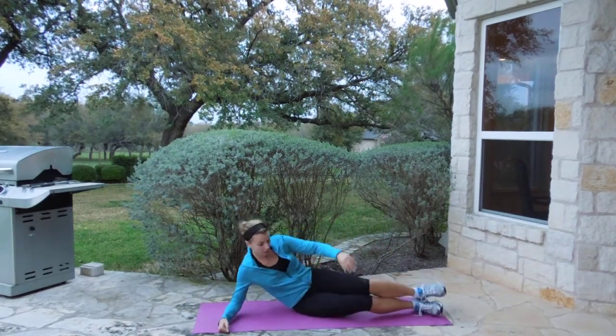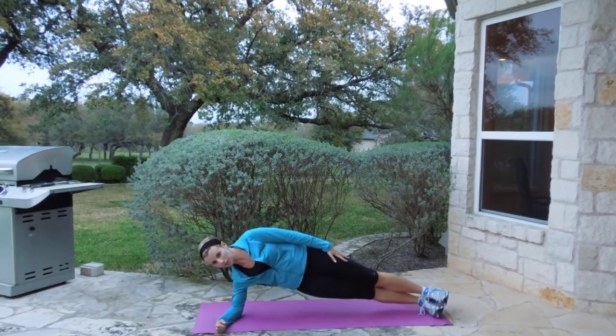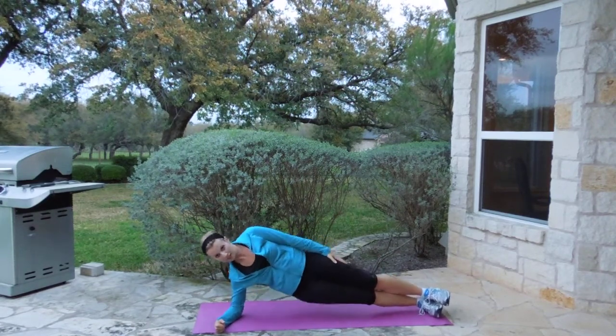Move number six is to go over to our other side. Down and up. Really get those sides.